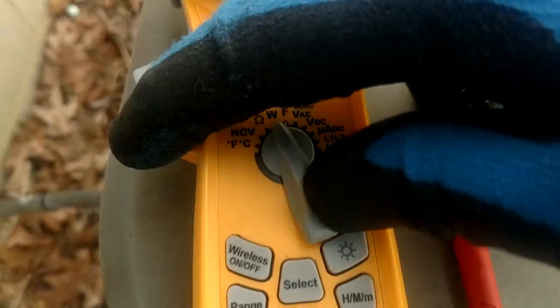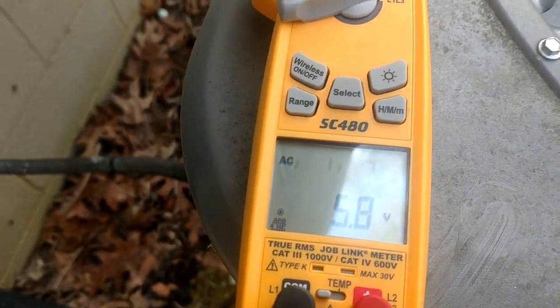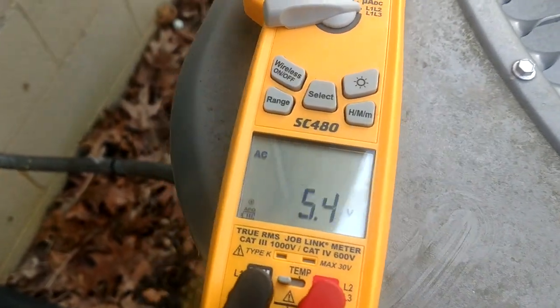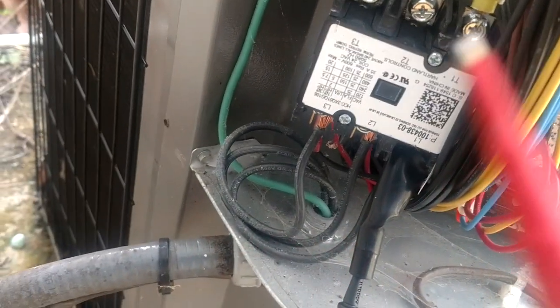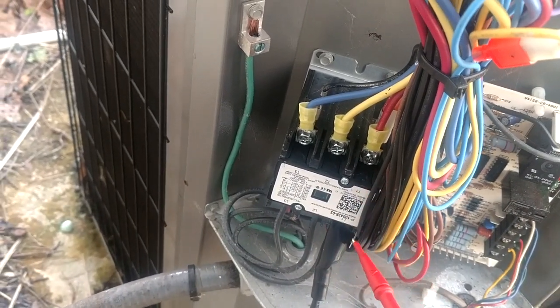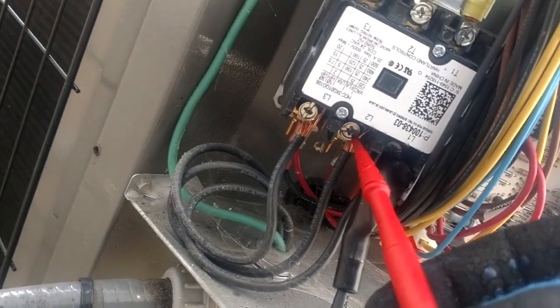What we're going to be checking out today is the three-phase function, because I haven't been able to find a video on YouTube showing this in action — so maybe this is the first. You can see the meter is flashing L1 and L2, so it's looking for a reading. The instructions tell us to put our black lead on L1 and our red lead goes to L2. When the meter locks it in, it's going to tell us to go to L3, and we have to do that within about five seconds or it's going to give us an error. Let's go ahead and give this a try.